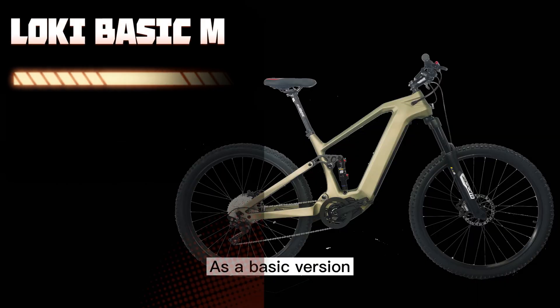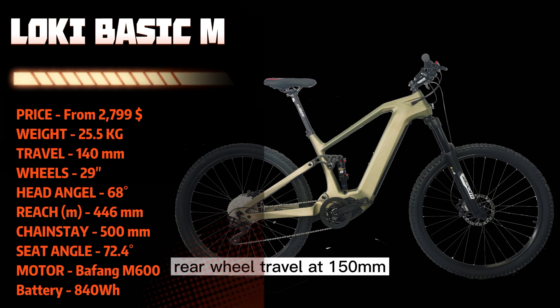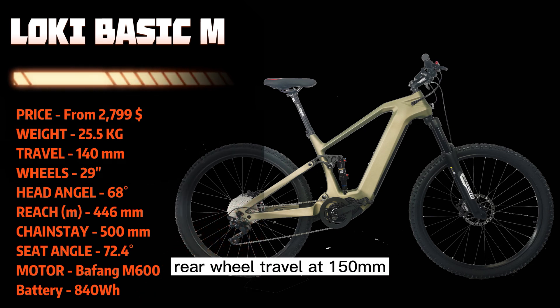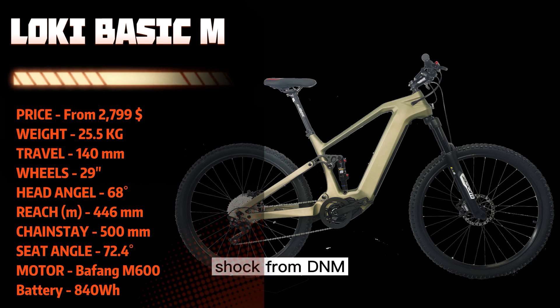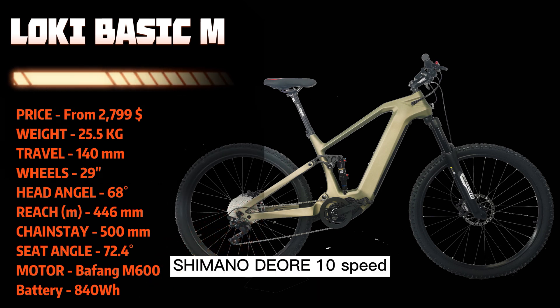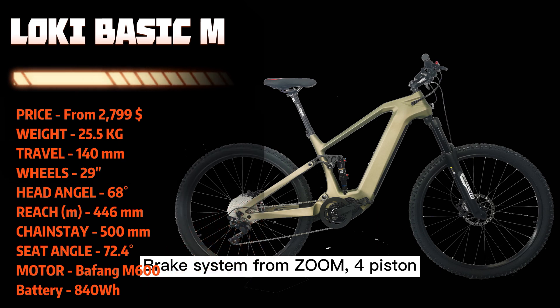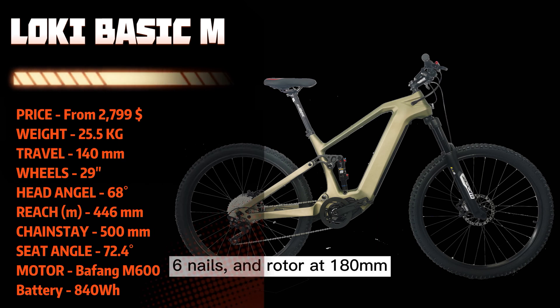As a basic version, Locky is with a fork from Zoom, travel 140mm, rear wheel travel at 150mm, shock from D&M, Shimano DO 10-speed, battery by Shoe E-Ray with cells from Samsung, brake system from Zoom — 4 piston hydraulic disc, 6 nails, and rotor at 180mm.